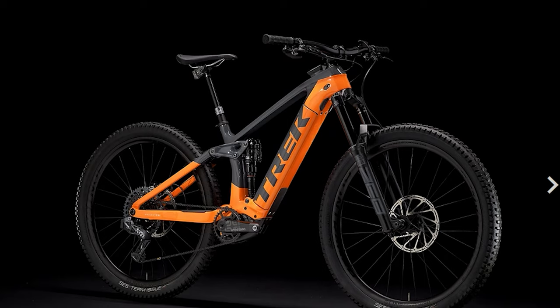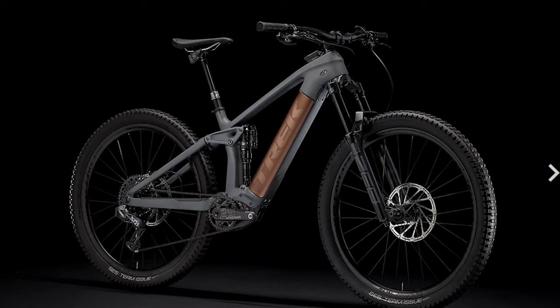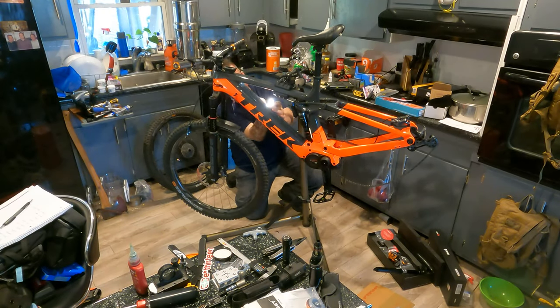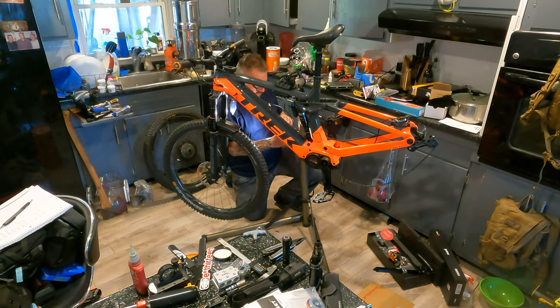I had a 2021 Trek Rail 9.9 AXS but due to circumstances I was only able to get a 2021 Trek Rail 9.8 XT. I drove 1,000 miles in one day to pick it up in Maryland, and as soon as I got it home, this is what I started doing.